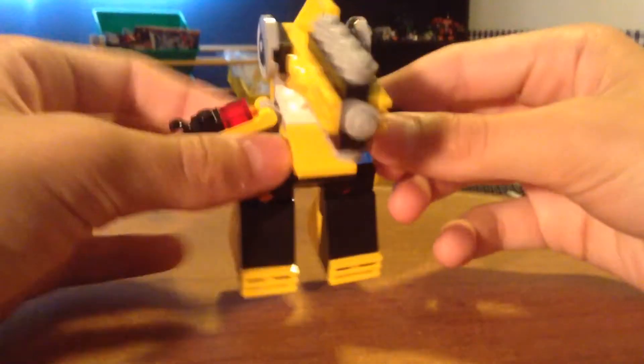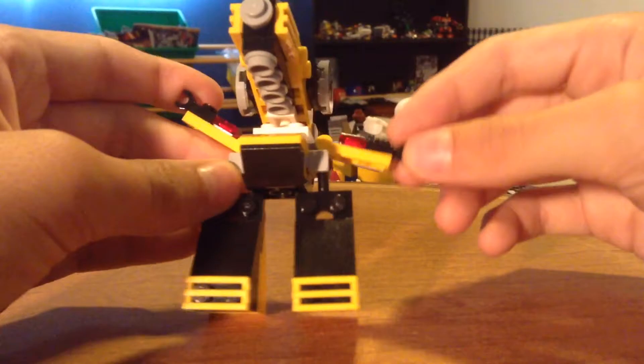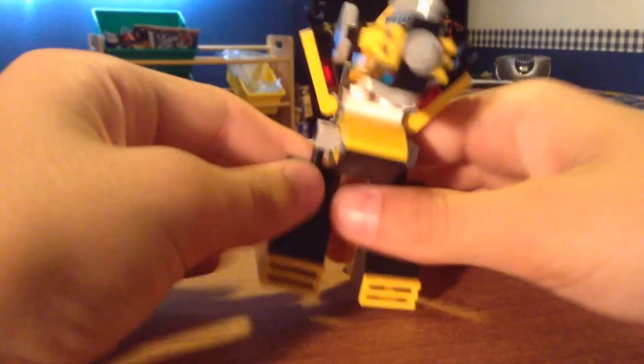He's just a really good Mixel. He has a lot of mobility in his arms, head, and legs. The legs are on ball joints. They're very long legs, which is why he's so tall.